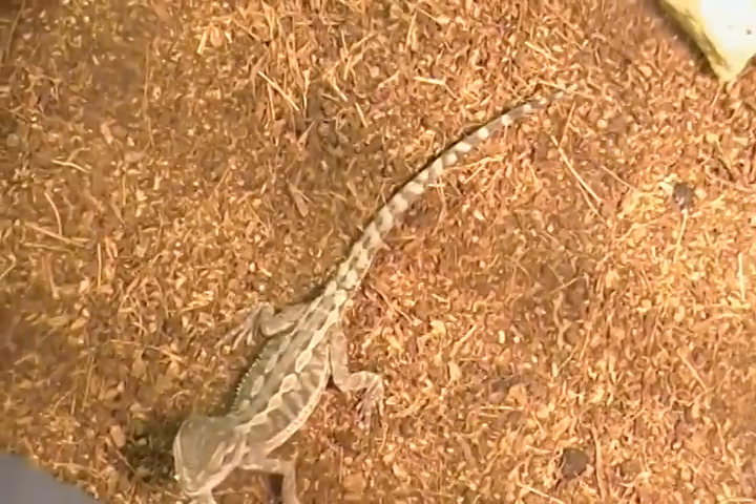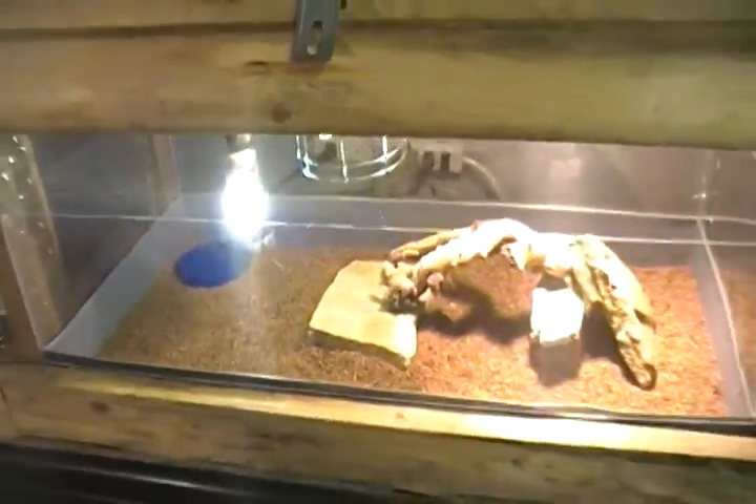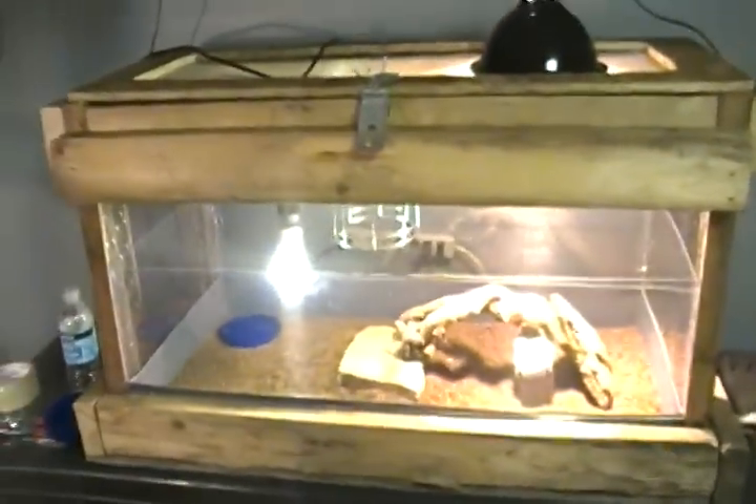I'm not gonna breed bearded dragons. I'm just gonna breed leopard geckos — I'm gonna stick with that. But I just wanted to kind of show him off and show off the setup and cage.